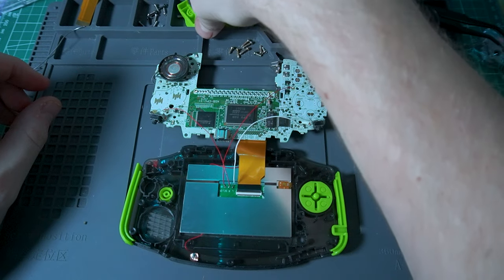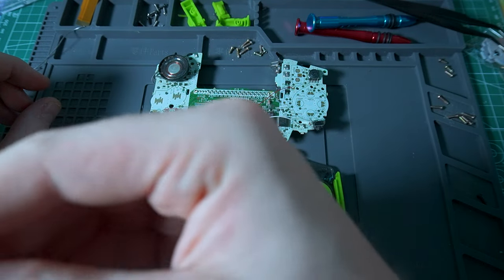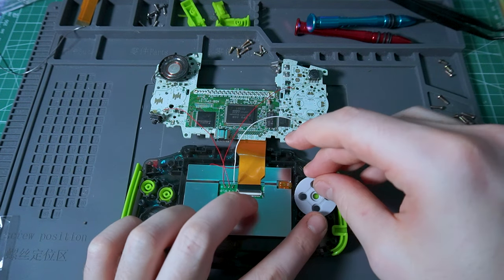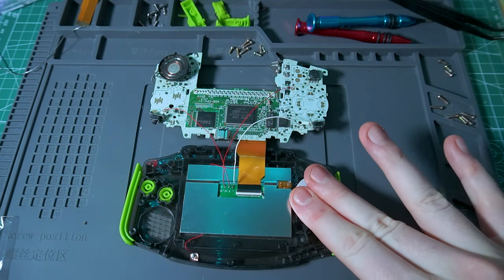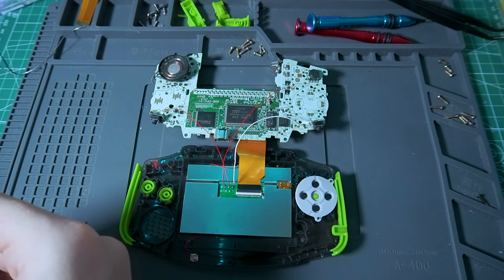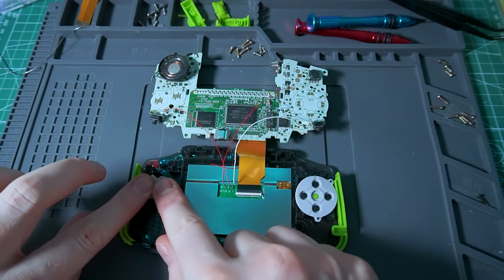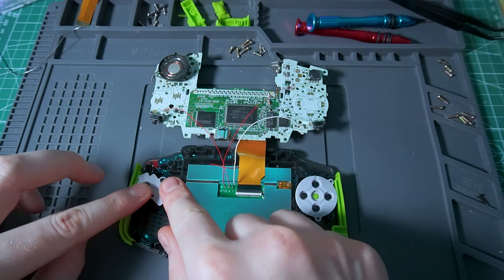Now let's continue by adding the buttons and rubber pads that came with the kit. The quality of this case, buttons, and rubber pads are phenomenal — this is a really well put together kit, especially for the price I paid. I can definitely highly recommend it and I'll put the link in the description.